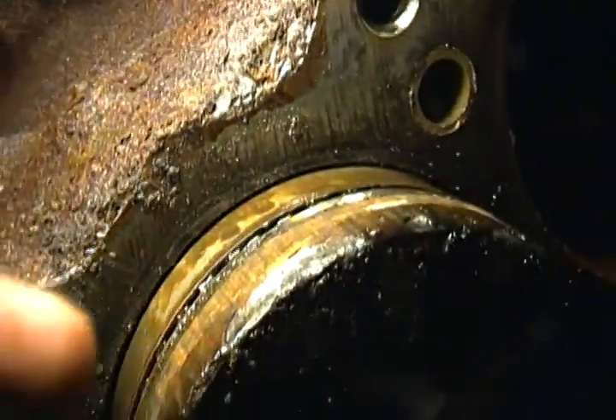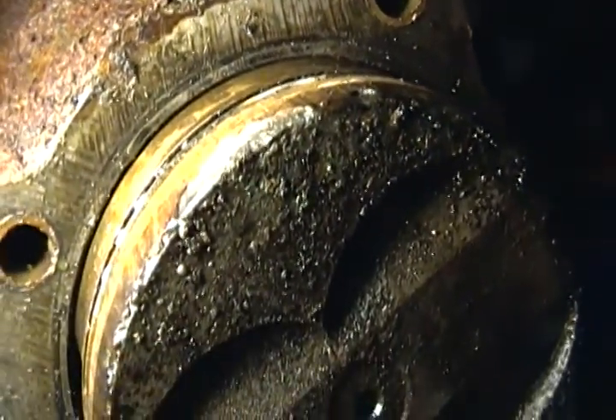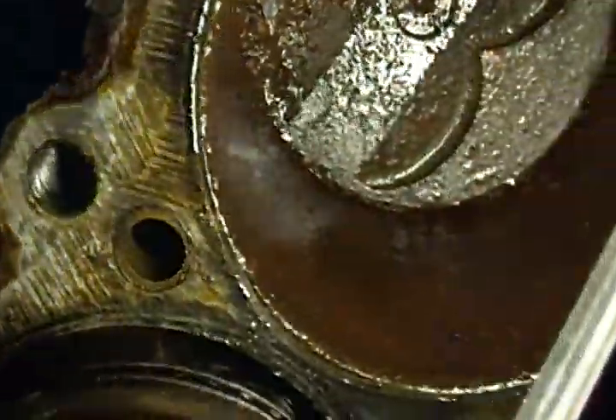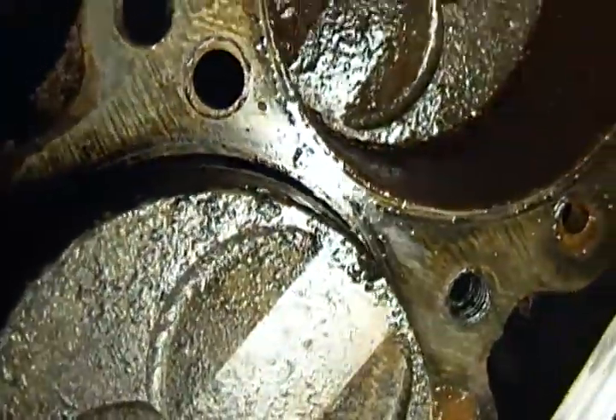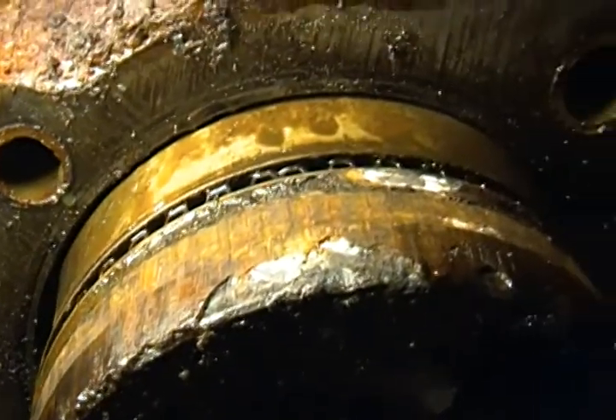I don't know if that's corrosion or if that's just damage to the piston itself. Sure looks like it. It's chewed up all the way around. I'll be damned — a little chunk missing out of that one. It's not good.